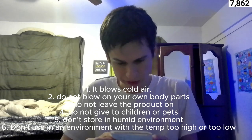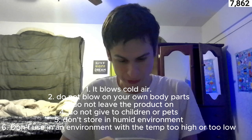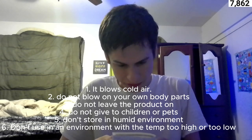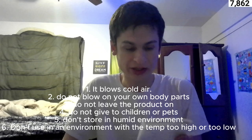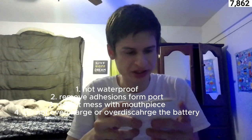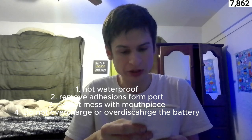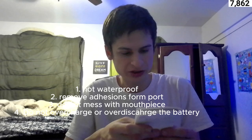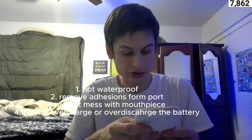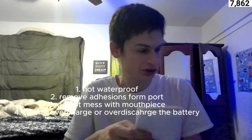Do not store the product in a humid environment or an environment prone to splashing water — such as a bathtub, shower, wash basin, or other water-filled container. Do not use the product in an environment where the temperature is too high or too low. Store in a well-ventilated dry place out of direct sunlight. For maintenance and care: this product is not waterproof. Do not use alcohol, nail shampoo, or detergent to clean this product. It is recommended to use a soft cloth to clean it. Regularly remove adhesions from the air inlet ports.